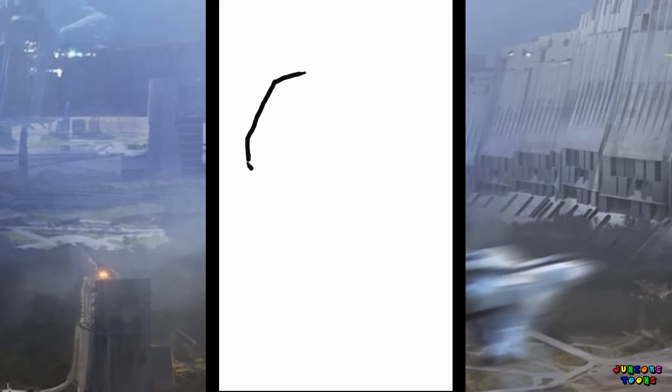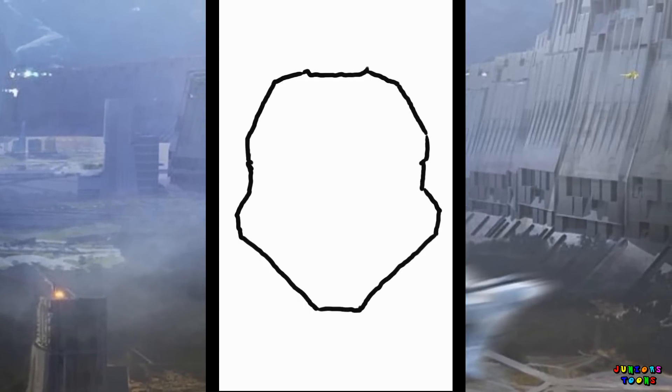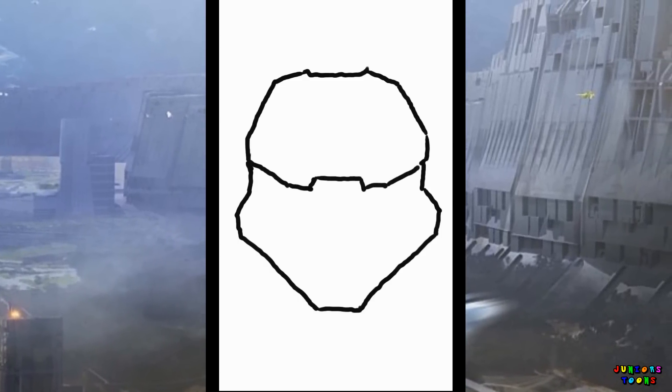Alright, let's go ahead and start off with this head — kind of like a Stormtrooper type of shape of head. And let's work on that visor and the bottom part.